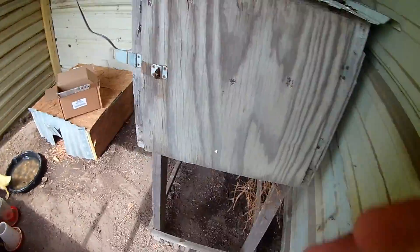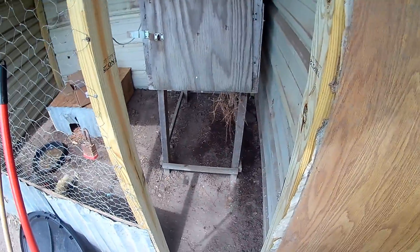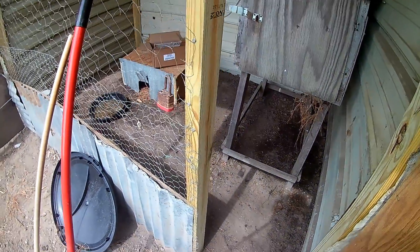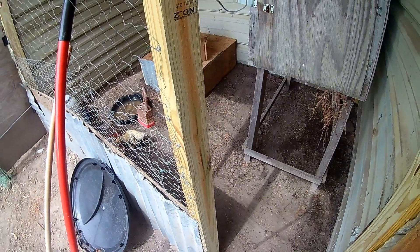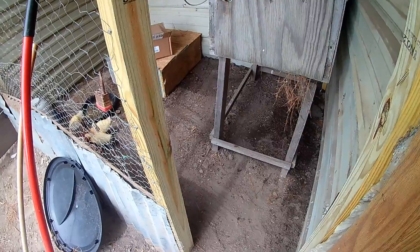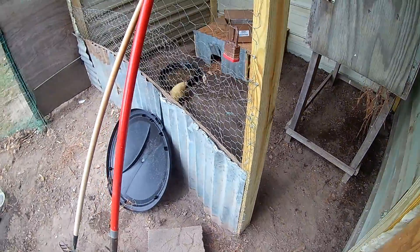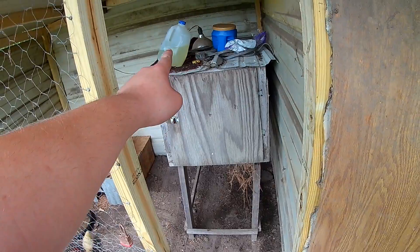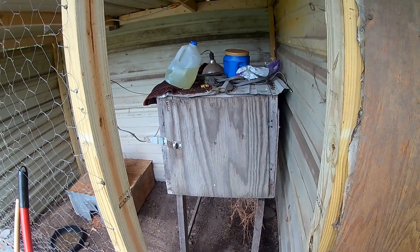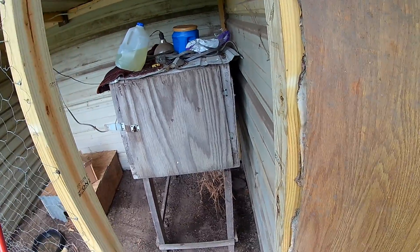Now that's about it in here. I need to get the feeders and waterers filled up. I'm actually out of water in my cooler where I keep the water, so I have to go get some more. I need to go get food too. They need to drink some special water so they'll stay hydrated, because where we got them from they were not hydrated well, so we have to give them that so they'll stay hydrated.